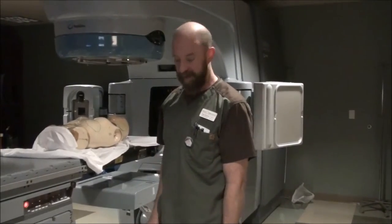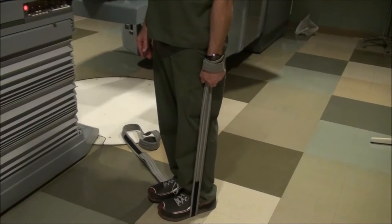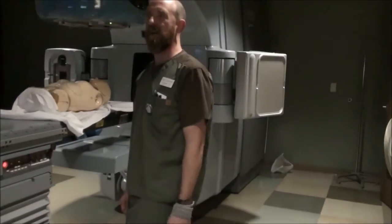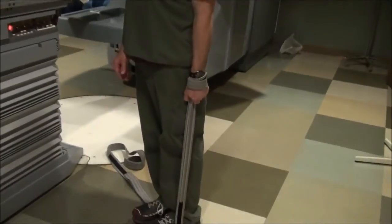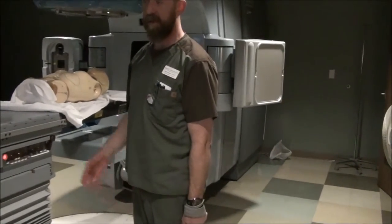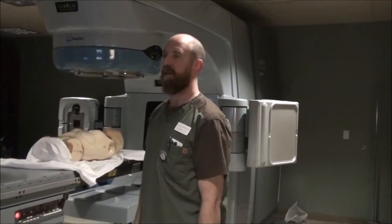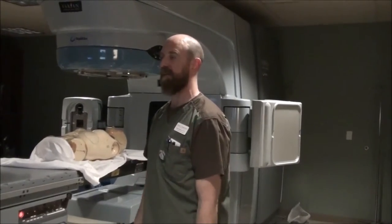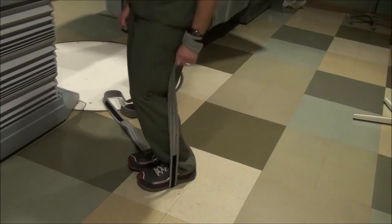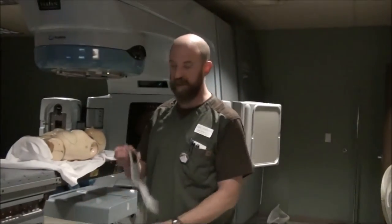You want to have the legs flat. If the legs aren't flat — let's say you have a knee rest — their knees are going to be bent and they'll just relax their knees and this is going to be loose. You want this tight and you want it to be exactly the same all the way through the course of simulation and treatment. So having the knees straight, holding pressure on the shoulder and on the wrist — but not painful — is what you actually want.